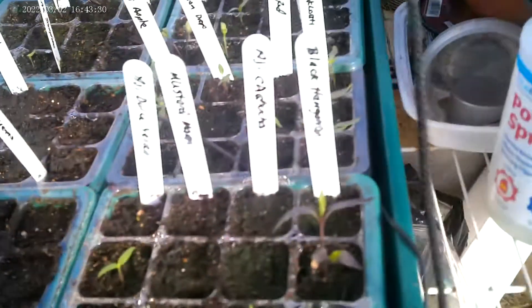The only difference really between this and my mix is mine has a little bit of compost in it that gives them a little bit more nutrition. Look at these purple peppers.